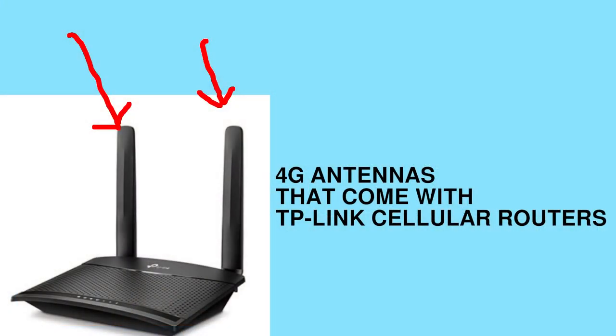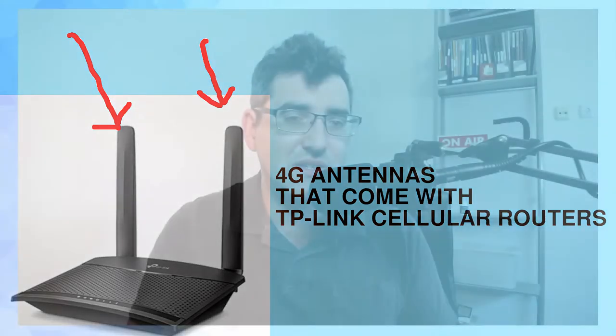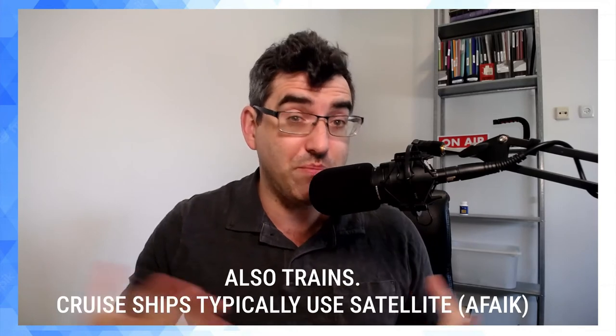If you want to get an external antenna, the reason I'd recommend it is that what you get with the cellular router is a couple of very small antennas. They'll do a decent job picking up 4G, but think about who's actually buying these cellular routers — a lot of them are for buses. If you've ever been traveling by bus and they have on-board Wi-Fi, that's obviously not coming from a wired internet source because the bus is moving, so they have a cellular router sitting somewhere in the bus providing your connectivity.